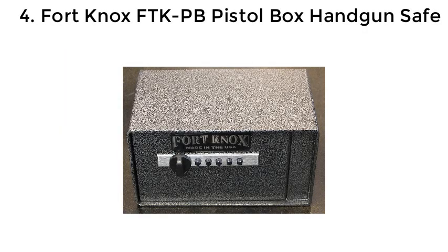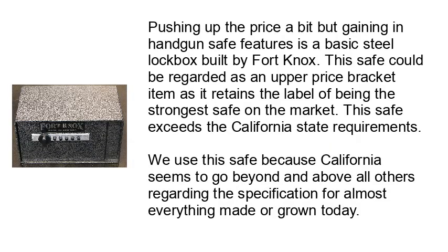Number 4: Fort Knox FTK-PB Pistol Box Handgun Safe. Pushing up the price a bit but gaining in features, this is a basic steel lockbox built by Fort Knox. It can be regarded as an upper price bracket item, retaining the label of being the strongest safe on the market. This safe exceeds California state requirements, which tend to go beyond and above all others in product specifications.